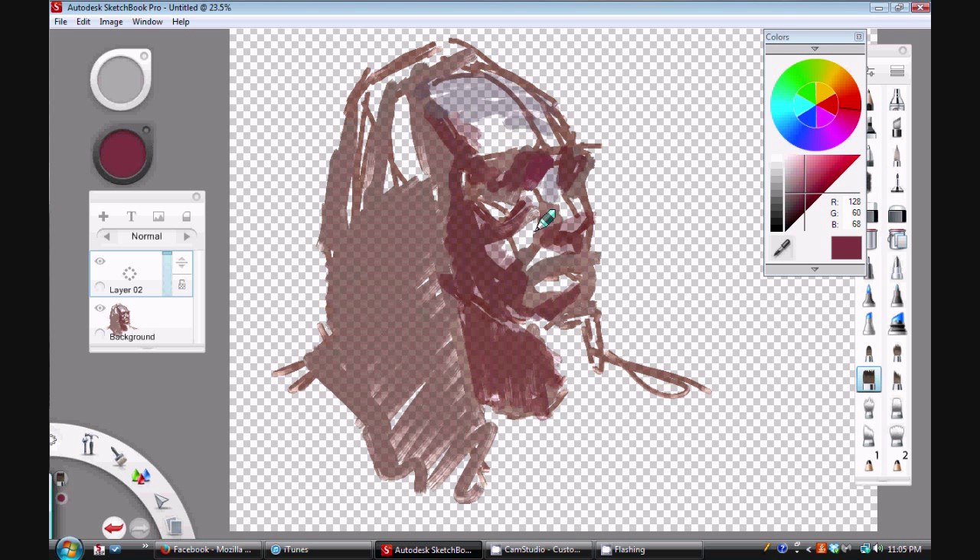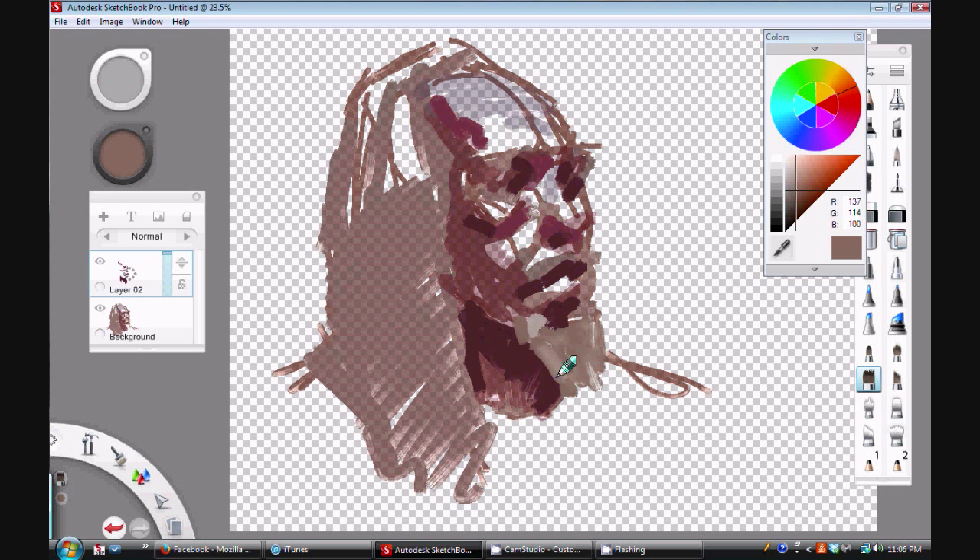I'm also looking for the patterns of light and dark. I do this pretty much as I would if I were using oil paints or acrylics, because Sketchbook Pro — as great a program as it is — doesn't make you an automatic painter or artist. It gives you the same types of tools in digital form, and if you wanted to, you can do this on your computer.